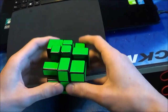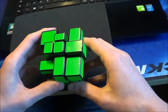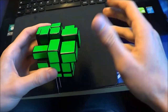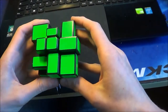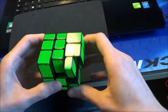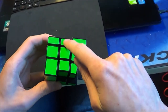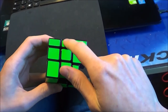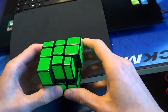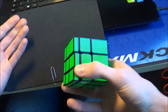Now the OLL. I only have this block here, so I'm looking for a pair — this one here. Now I know what to do. And now the PLL — I see this block here, this finished block. There are four pieces in a row, that means it is a Z-perm. And it's finished.